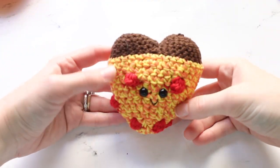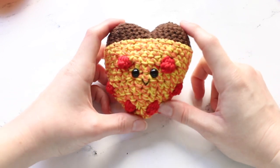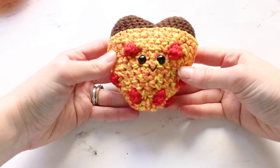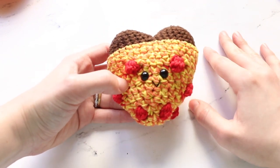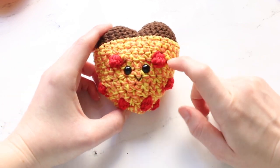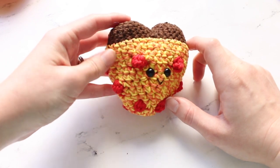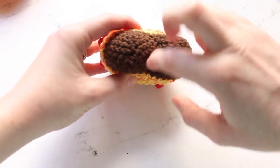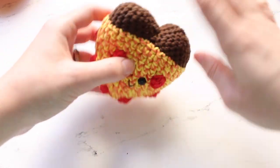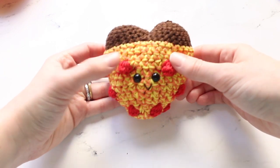Hi friend, this is Claire from Eclair Makery and today I will be showing you how to make a pizza my heart, a heart-shaped pizza amigurumi that I have crocheted here. This is a great pattern if you are a beginner and want to learn some fun techniques. It uses bobble stitches as the little pepperonis, and to create the two-toned yarn I just held two strands of DK weight yarn together. I will show you how to do each and every one of those steps so that it is super easy and you'll be able to whip this up in no time.